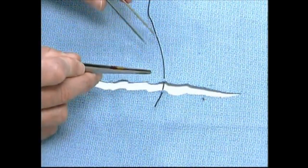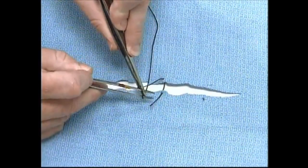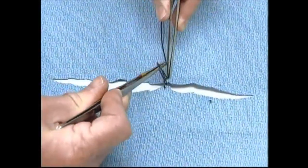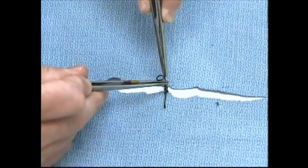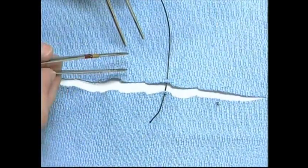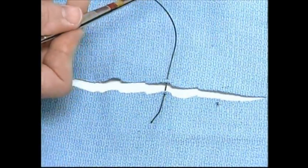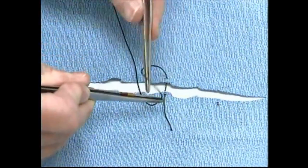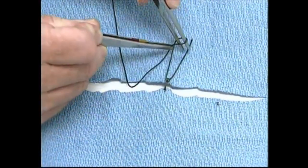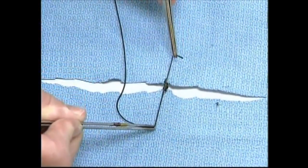If using a curved jeweler's forceps in this hand, I would come and grab the suture with my left hand pronated or palm down, grasp the end of the suture, make the first throw, the second throw, and the third throw. On the other hand, if using a curved needle holder in this hand, I would grasp the suture with my hand palm up and make the first loop, the second loop, and the third loop in this manner.